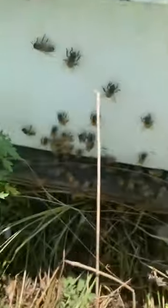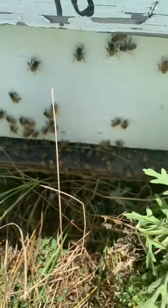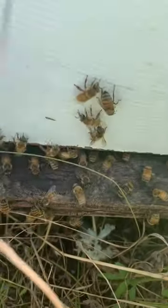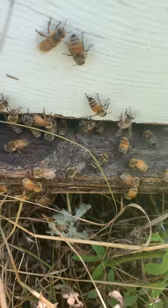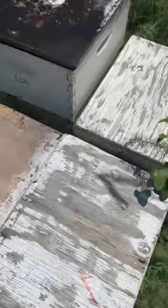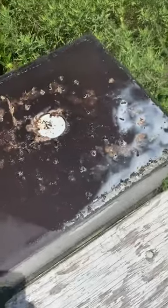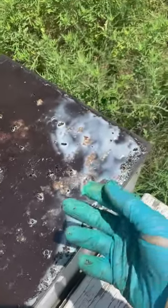Here are these hives in the full sun — you can hear the bees are just roaring. They're fanning non-stop with all their might. This hive over here is doing the same thing; there are a lot of bees on the front fanning. And look at the top of this lid — it was turned upside down, and that's actually melted beeswax.